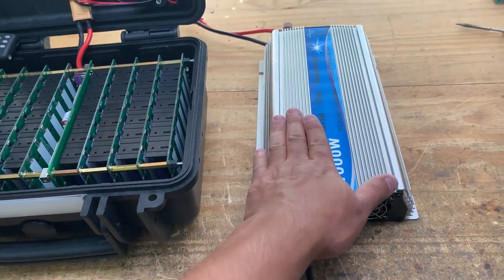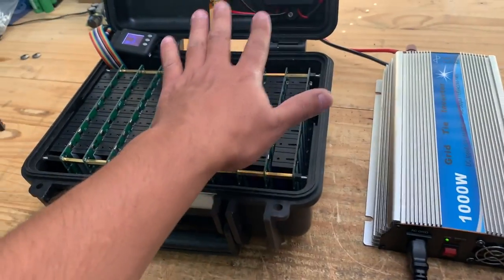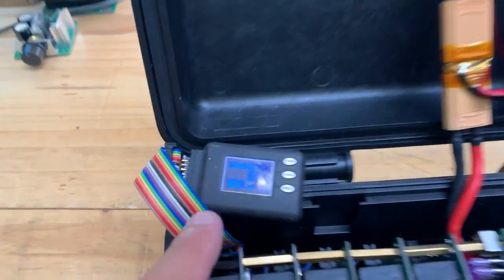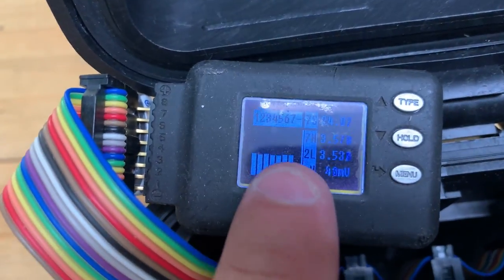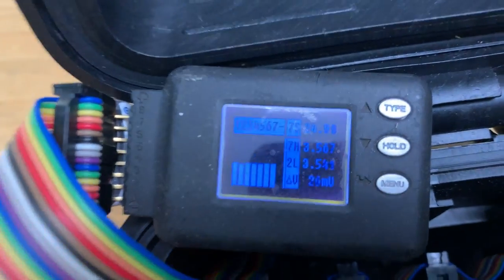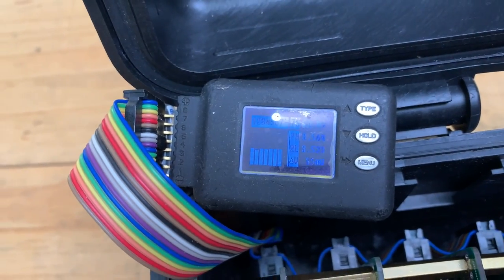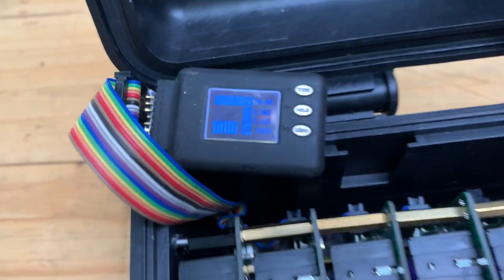I'm now testing it. This thing is pulling about 700 watts off of this battery pack, about 30 amps. So here I am monitoring the voltage of each one of the seven groups of cells to make sure that none of them are weak and then go bad.